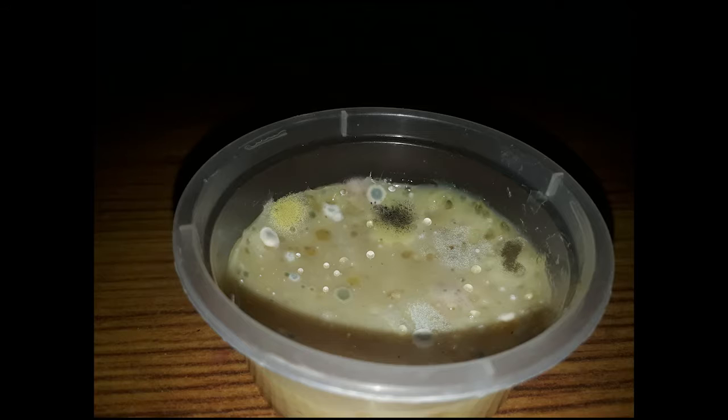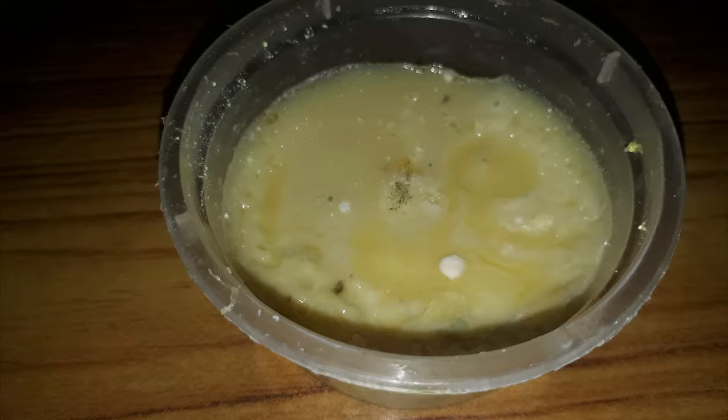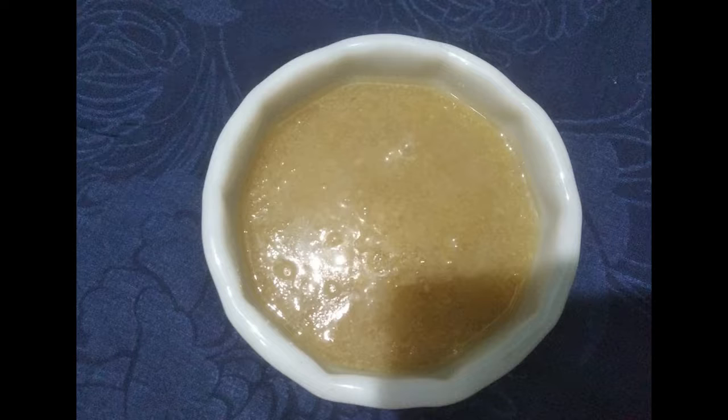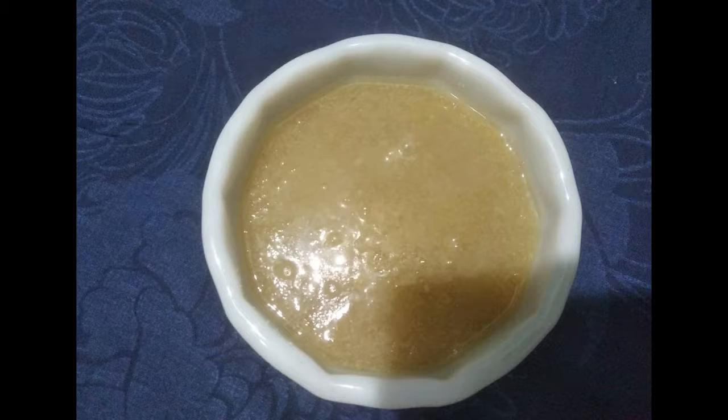Now let's see the results. First, Anjali's experiment result. As we can see in this sample with no antibiotic, there is bacterial colony growth present. Whereas in the sample where antibiotic is present, there is very, very little bacterial growth. After two days, we can see that in both cases, the samples with no antibiotic show bacterial colonies and bacterial growth.